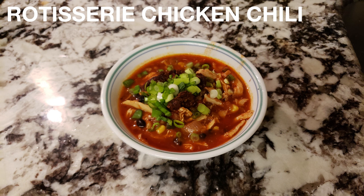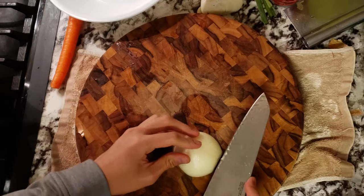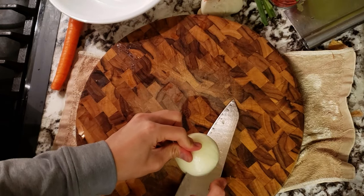This week I'm going to be showing you a way to transform your rotisserie chicken into something even better. This works with any rotisserie chicken, but I'll be using Costco in this case. This is a cheap way to make a delicious meal, so let's go.